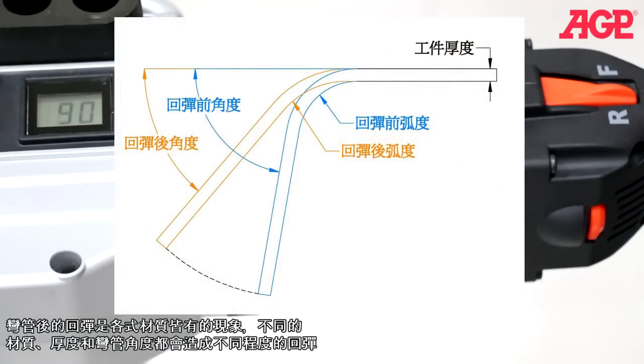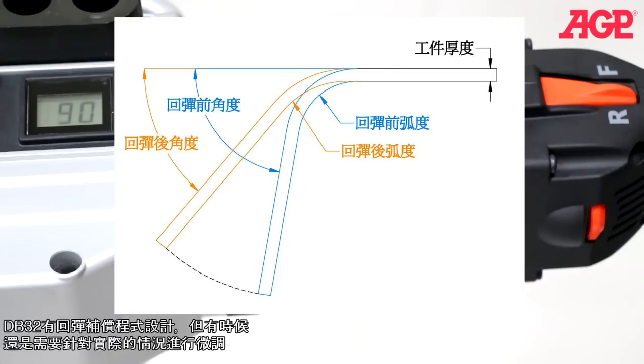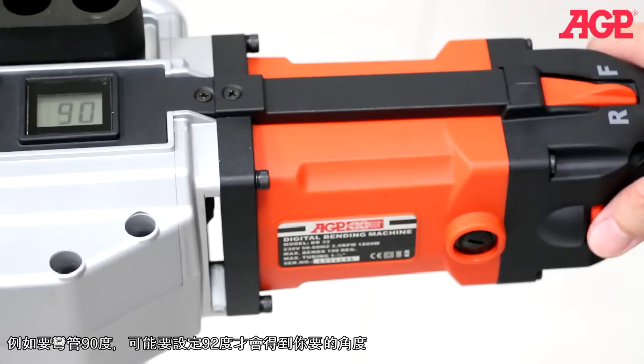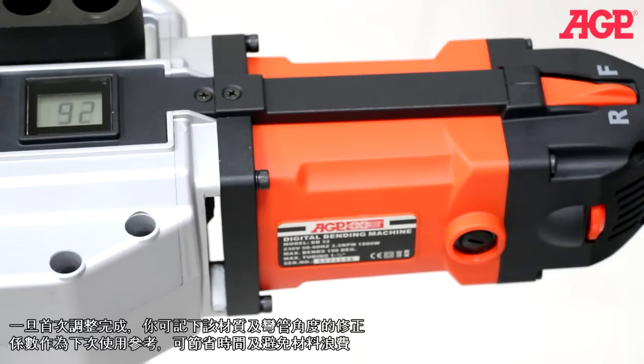Spring-back is an ever-present factor in bending operations. Different materials, wall thicknesses, and the angle of bend will all affect spring-back. It has programmed-in spring-back compensation, but this will sometimes need to be fine-tuned. The digital control allows you to make precise, incremental adjustments to get the exact desired angle. For example, you may need 92 degrees to get a resulting 90 degrees. Once found, the correction factor will be consistent for a given material and bend angle, saving you time, frustration, and wasted material.